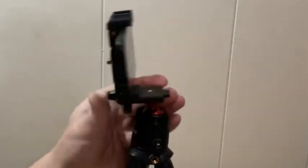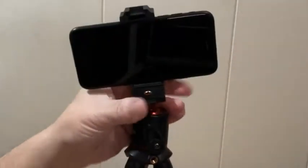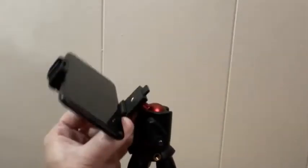This tripod has a high-grade metal ball joint that lets you get that right angle. It features 360-degree panning and tilting of 90 degrees up to 180 degrees down. And there's a little bubble level on the back for optimal positioning control.